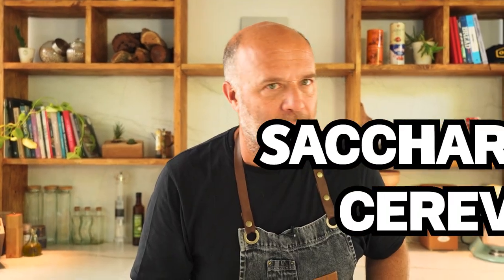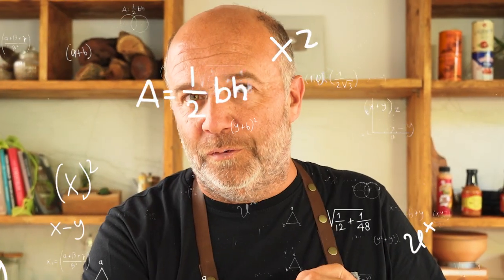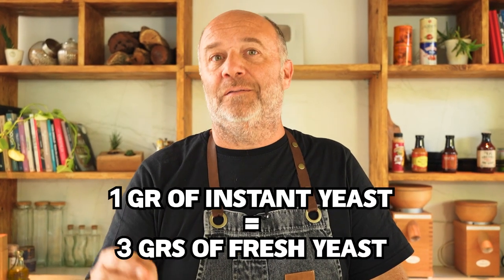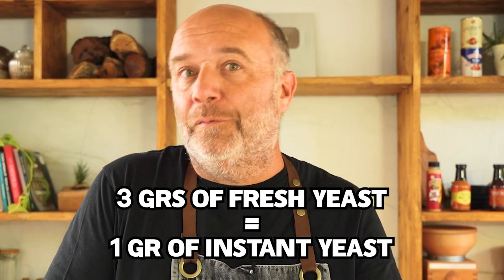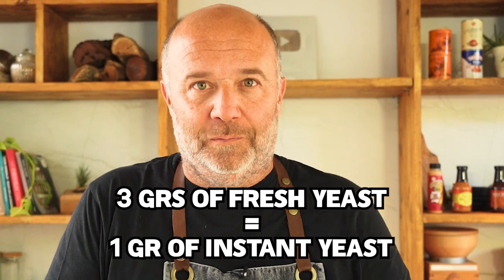What is the difference between these two yeasts? It's the same yeast — it's the same fungus which is in charge of fermenting the dough. But when you're using fresh yeast or dehydrated yeast — the instant yeast — there's an equation we have to do. One gram of instant yeast equals three grams of fresh yeast, and vice versa: three grams of fresh yeast equals one gram of instant yeast. So now that we know a lot about yeast, let's start with the main course.